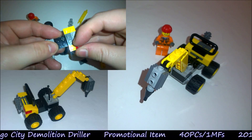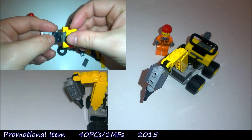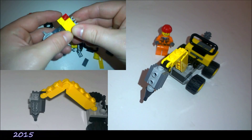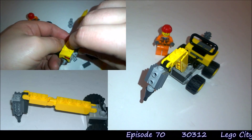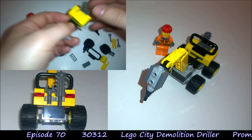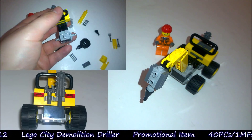Moving on to the main model now. As I said before, this is quite a basic model — really easy to build, nothing in there that's too technical. But it has got some really cool stuff in it. The main focus is the front arm, which goes into quite a lot of different positions. You can compact it all the way up for transport and moving around, and it really does extend quite far out, as you can see.